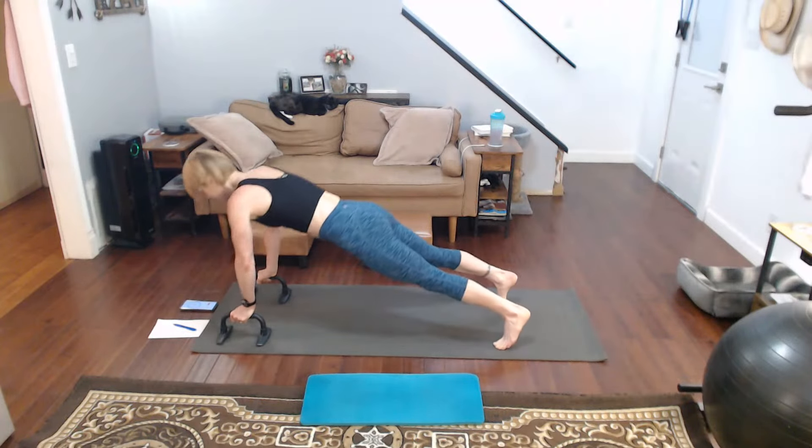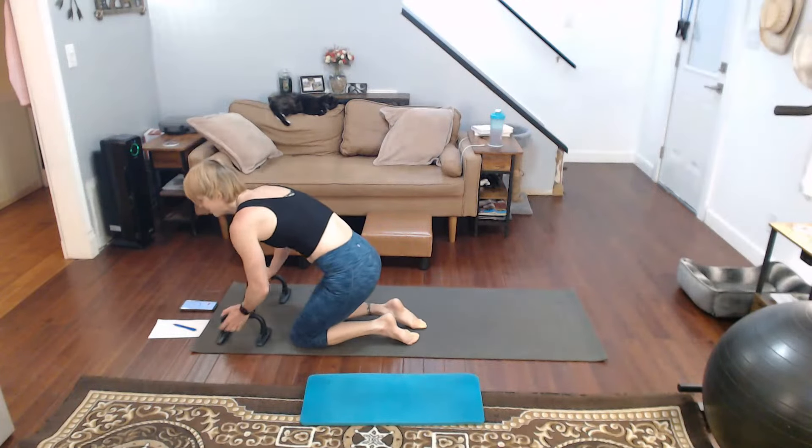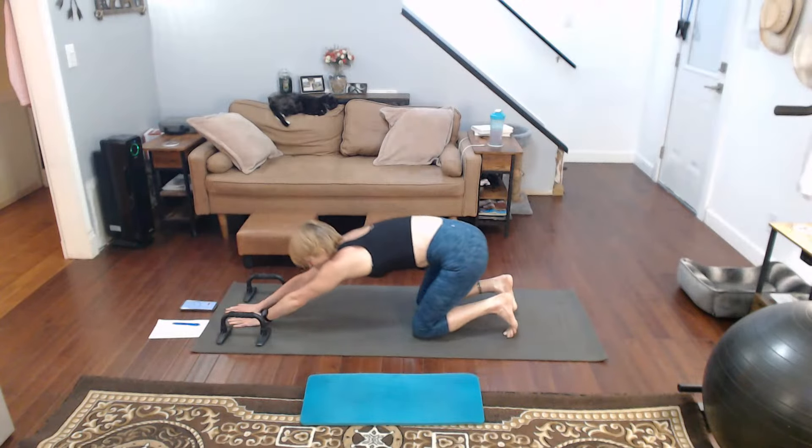Eight, nine... thirty down. My form is definitely starting to go, so I gotta stop for a second here, pull back.